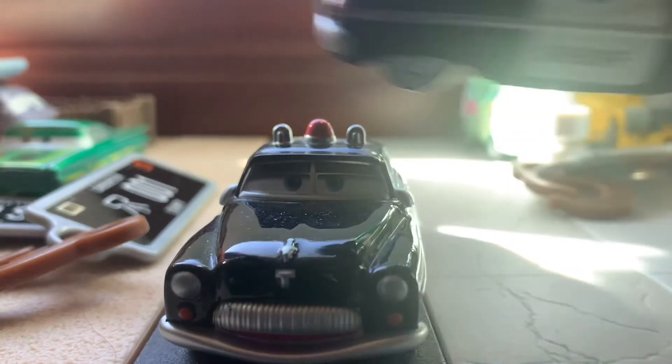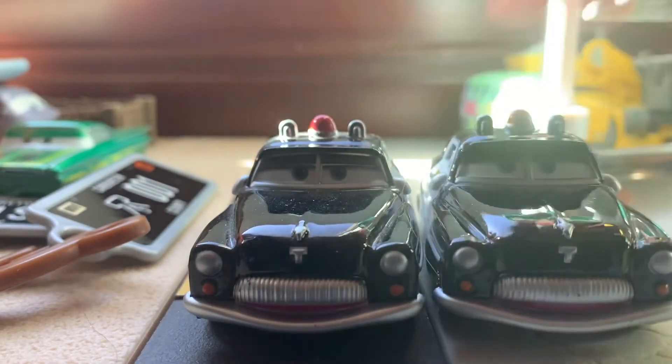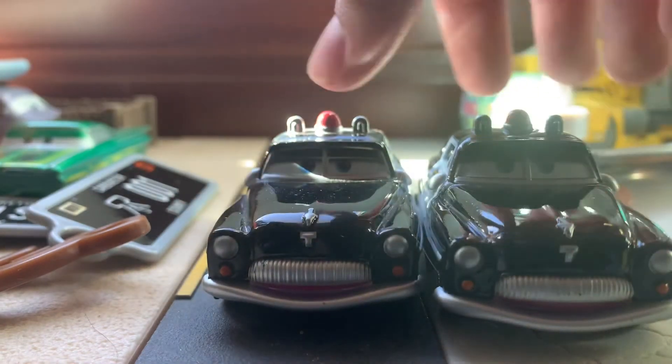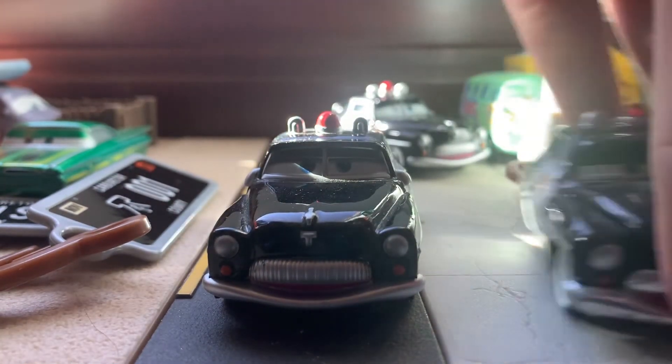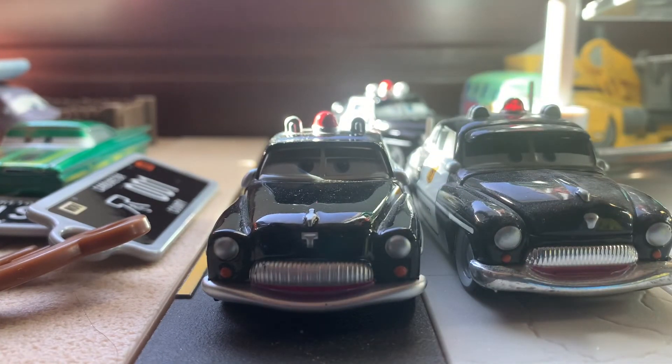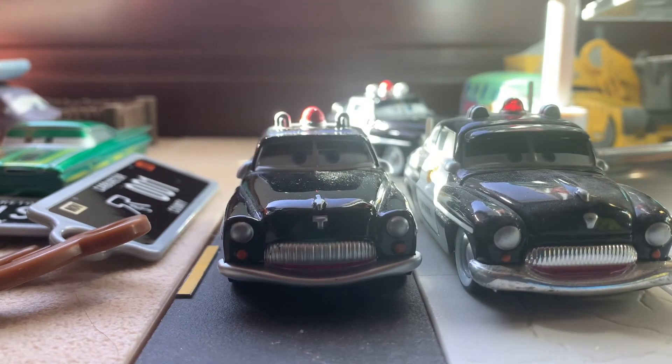But yeah, other than that, that's the only really big difference, because they're both made in Vietnam and they're basically the same thing. And here he is compared to the Precision Series Sheriff, which was released back in 2016 I believe — correct me if I'm wrong.